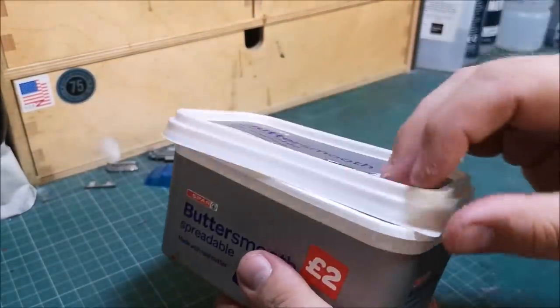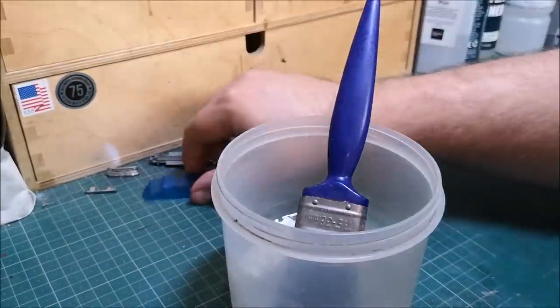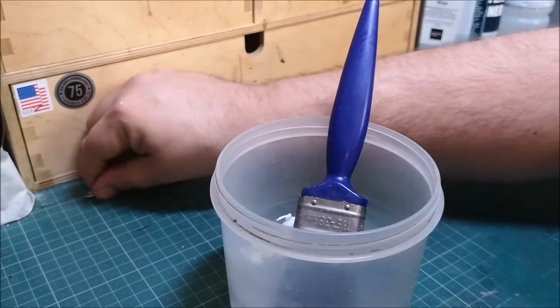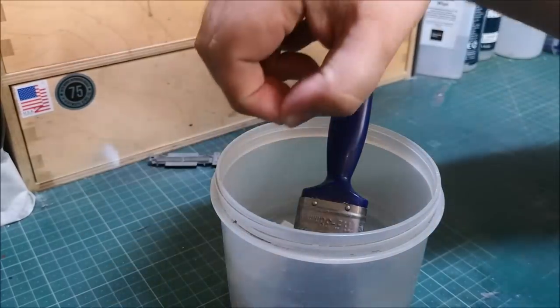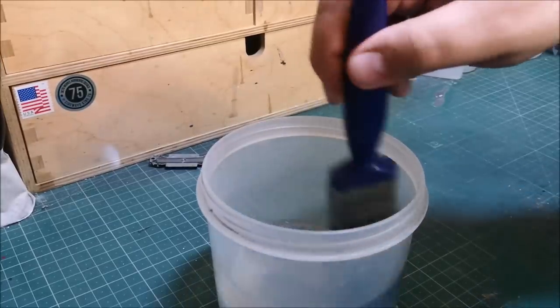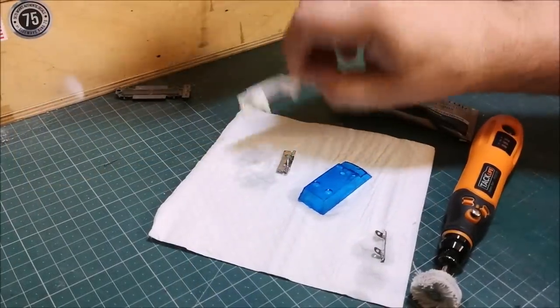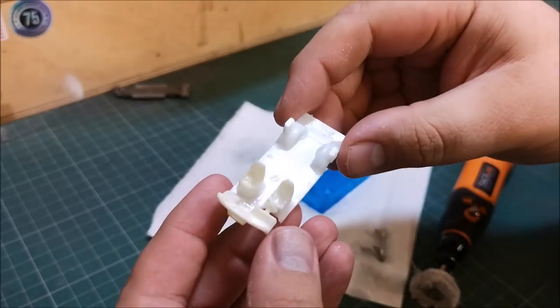Not wanting to get any on my fingers, I'll leave it in here for a few moments. Whilst that is doing its little thing, we'll put all these plastic parts into the water for a little bit of a wash. And that interior there — it's white already.